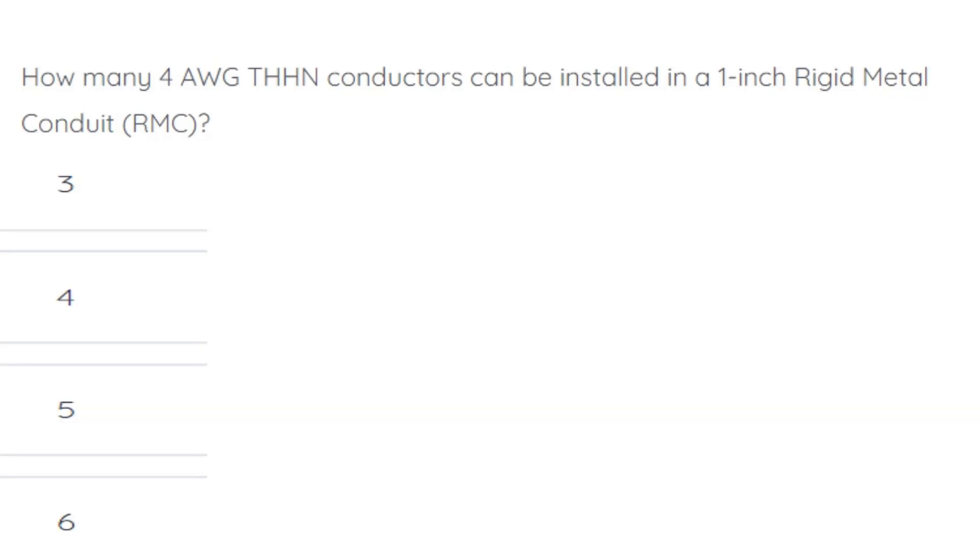How many 4-gauge THHN conductors can be installed in a piece of 1-inch rigid metal conduit? The correct answer is 4.